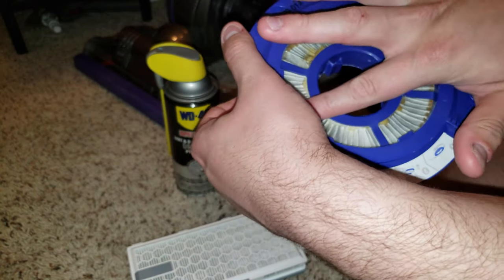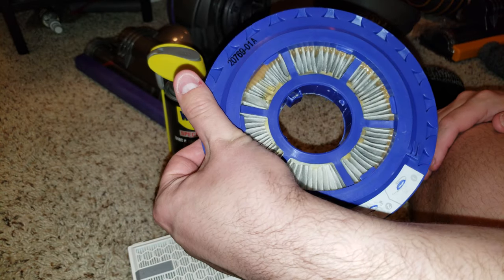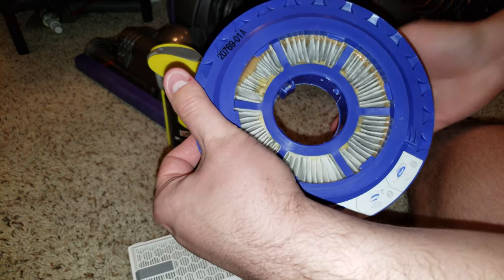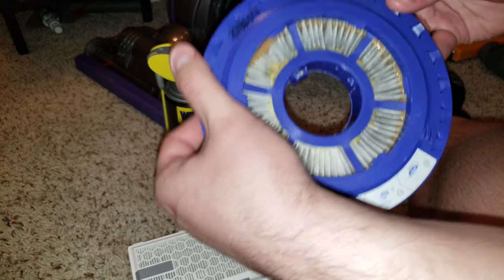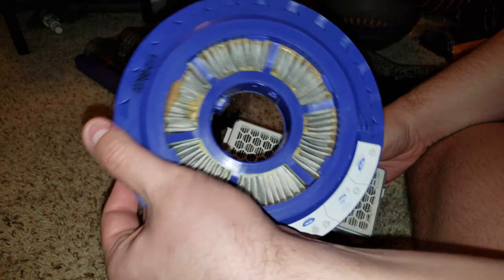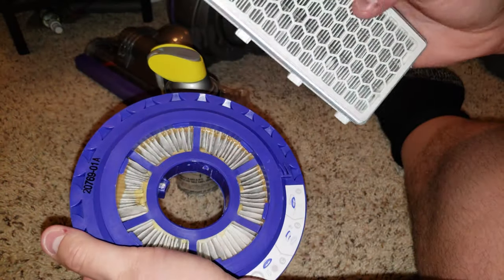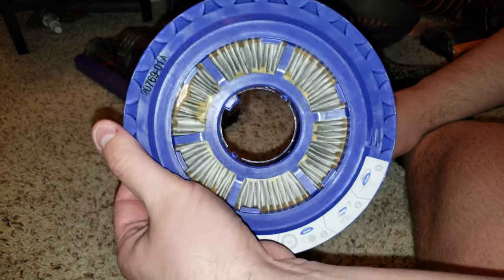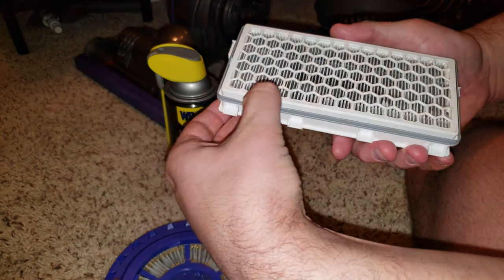This filter is made to be non-stick and not let particles absorb too far into it, so air can pass through and particles get trapped right on the top surface. The reason it lets moisture through is because it's designed to repel moisture. If it stopped fog particles, it would have to be a paper filter and would completely disintegrate when washed.